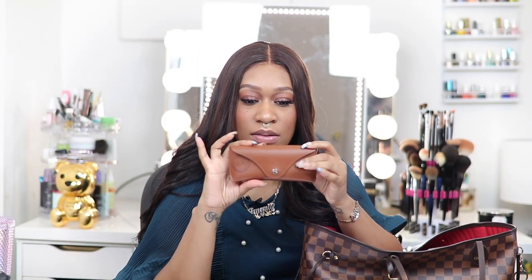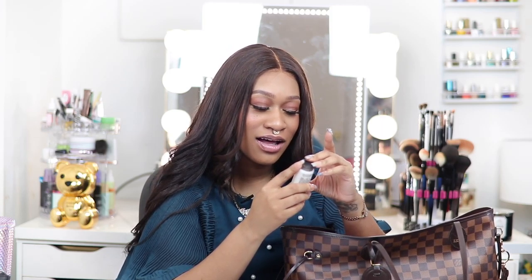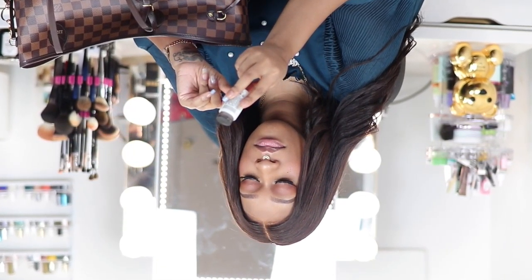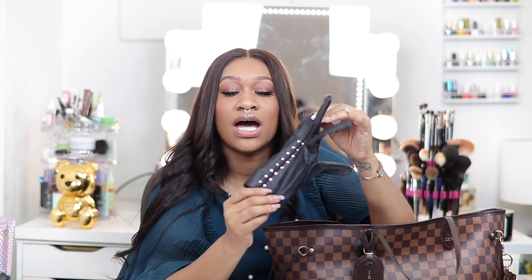I have my Ray-Bans case — they're currently empty but usually have sunglasses in them. I have some tissues because I have allergies and my nose is always running. I have some travel-size lotion that I actually got at a hotel when I was traveling for work — it smells amazing, kind of musky and masculine. It's called Citron and Vetiver and it's called Le Grand Baigneur — I think it's French — but it smells really good.